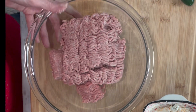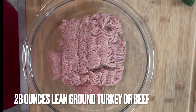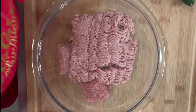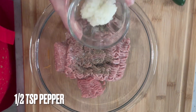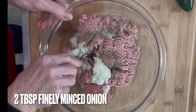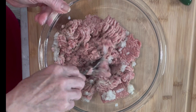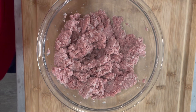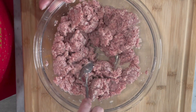The next step is to set that aside and take another bowl. We have our ground turkey all measured out and ready to go. To our ground turkey we're going to add in our salt and pepper and our minced onion, and you're just going to combine this all together.